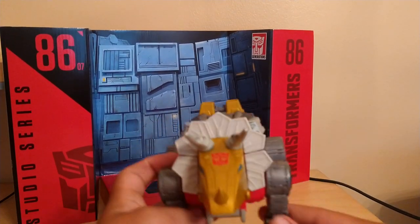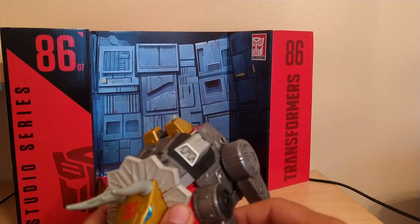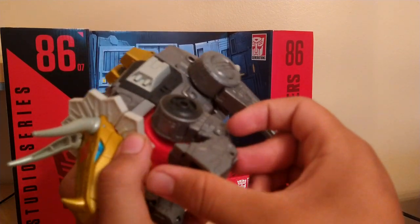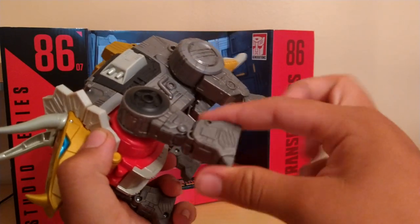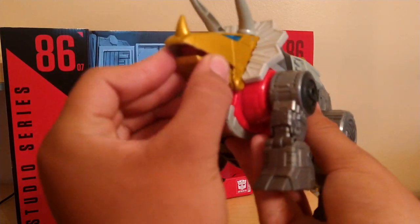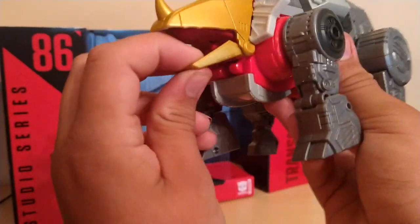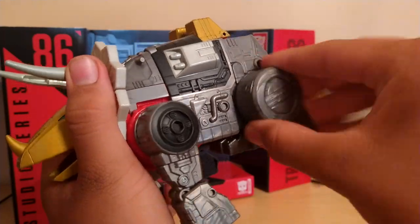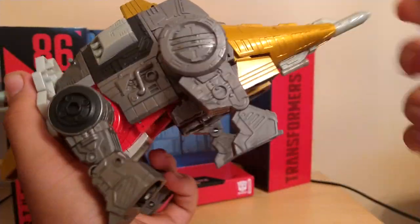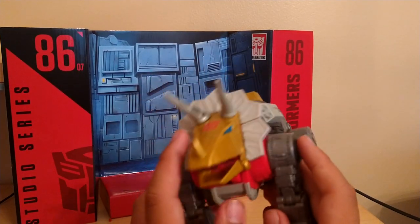So, his articulation in dino mode. His leg moves up and down, a little swivel right here, bend right here — I don't know why you'd do that though. It doesn't bend back like Grimlock did. No head articulation, but you do get a hinge joint at the jaw so he can open his mouth. You also have a swivel here, hinge joint here, and a hinge joint here. No articulation at the tail. That's about it for this guy.